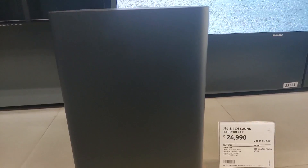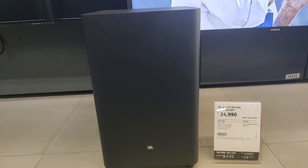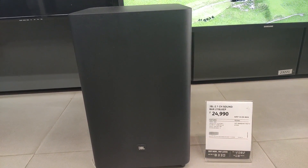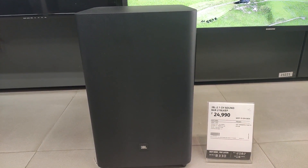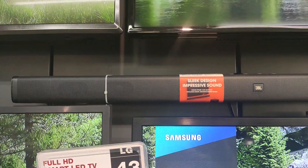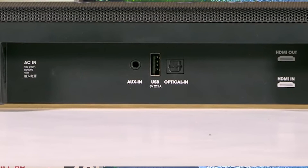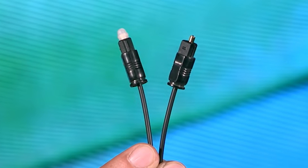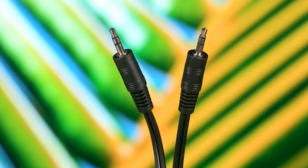The soundbar and subwoofer have a minimalistic design with very good build quality and no jazzy design. For connectivity, the soundbar has one AUX input, USB, Bluetooth, HDMI in, and HDMI out with ARC support. In the box, you get an optical cable, an AUX cable, and an HDMI cable.